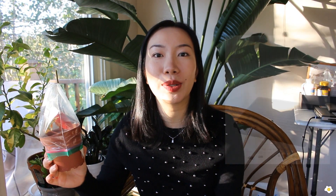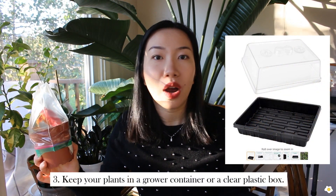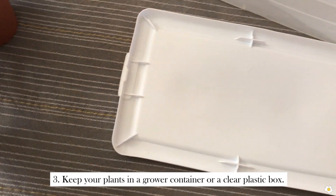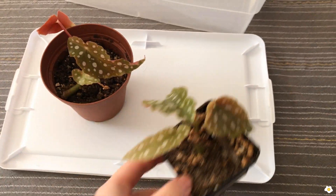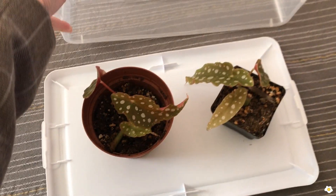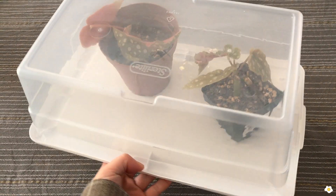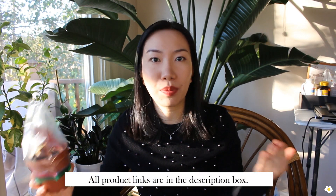Number three: if you think keeping your plant in a ziplock bag is too ugly, you can go to Amazon, Walmart, or Target to get a grower container or just a clear plastic container. If you want my recommendation, I will put all the product links in the description box. Keeping smaller plants in grower containers will make the space look more organized. However, instead of spending 10 cents on a ziplock bag, you might be spending $5, $10, or $15 on a grower container, so the cost goes up.